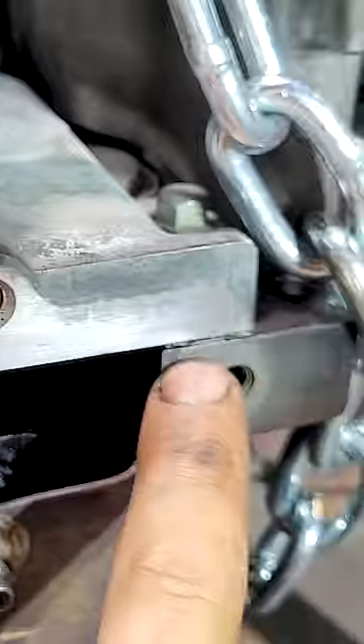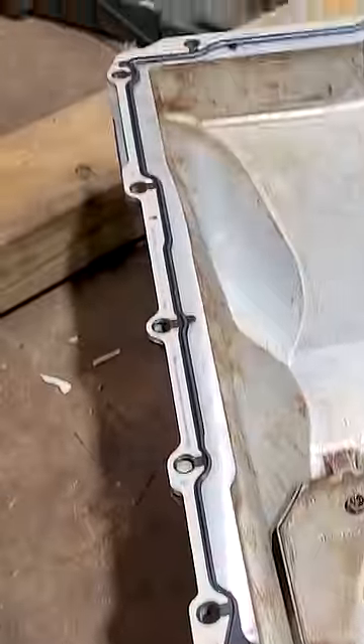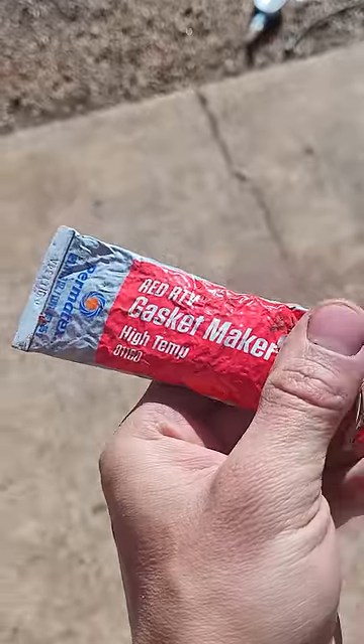I put a little bit of silicone on the four corners, put the new gasket on the pan, squish it up, tighten it down. I use this RTV red on the corners. See the red on the corner right there? No leaks.